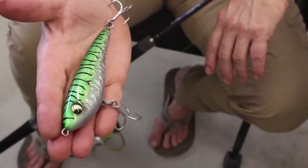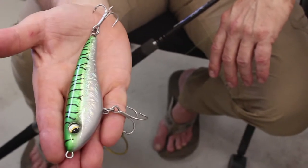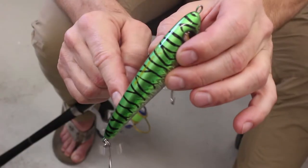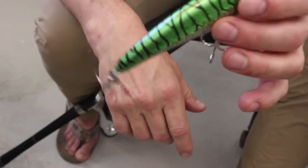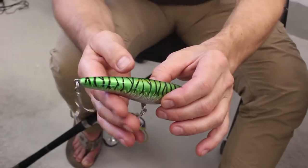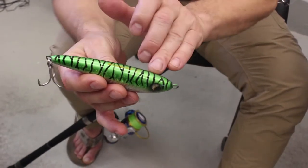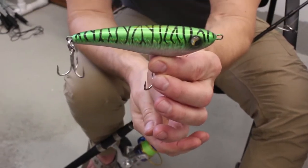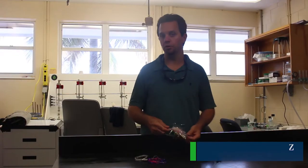Today I brought one lure — it's one of my many favorites. It's made by Savage Gear and it's a very simple sort of stick-type lure. It's called the Freestyler, and I use this for anything from freshwater pike through mahi. I love this lure. Most fish I've thrown this at will take it.